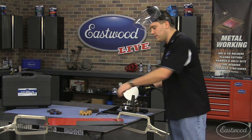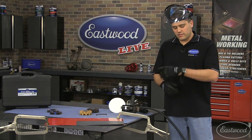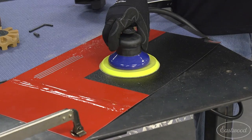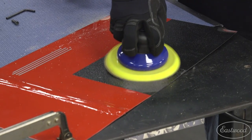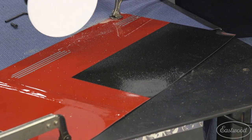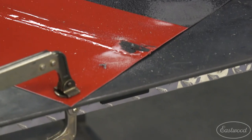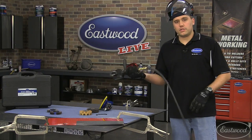Before I attach the wire wheel, I want to show what happens if you just use a DA sander with 80-grit — which is already pretty aggressive for a DA. Watch how slow it actually gets into that undercoating; I barely even put a dent in it. Same thing with the seam sealer — it kind of strips into it, but it's really not doing much. You're just making a big, goopy mess out of it, not stripping it effectively.